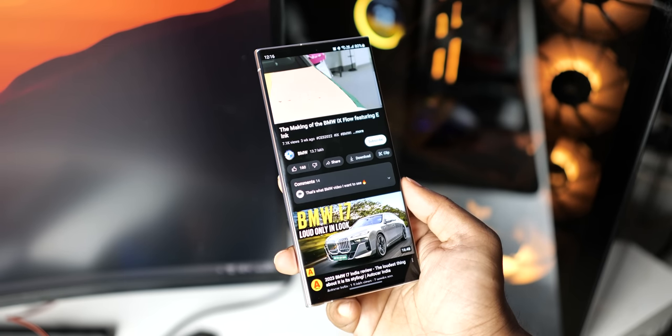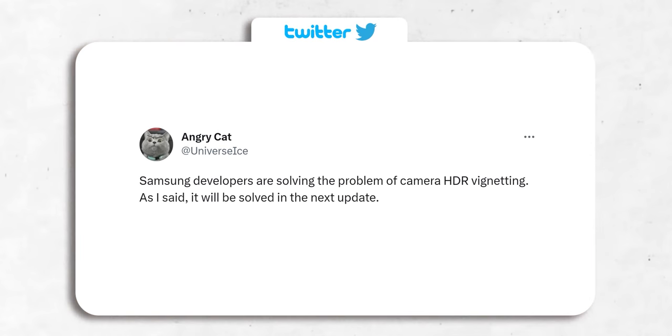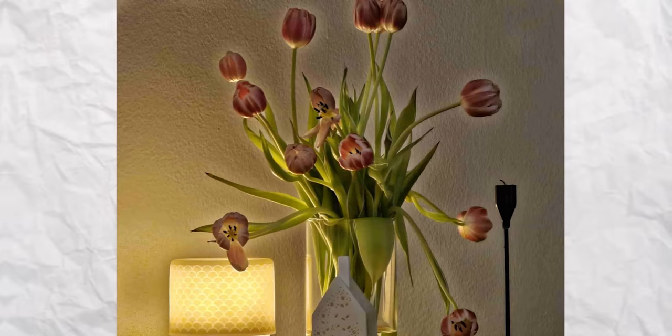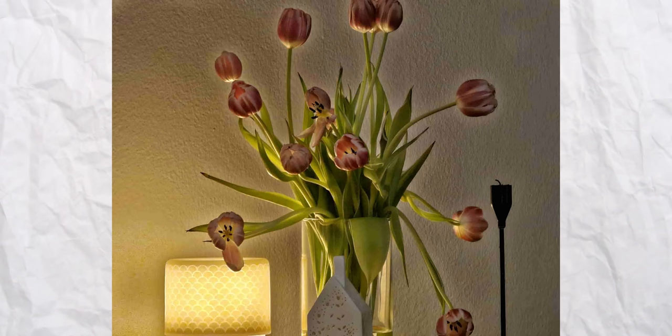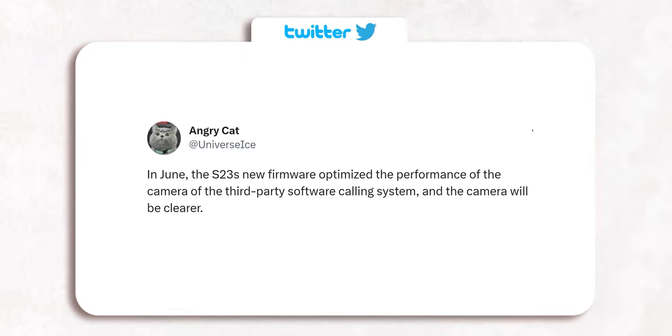The update will arrive in June and is a pretty big one at 1.5GB. Portrait mode isn't the only thing getting improved — Samsung is also addressing the HDR vignetting issues that have plagued some S23 Ultra cameras since launch. The vignetting is mostly visible while capturing low-light pictures, but Samsung will fix it with this update. The update will also optimize camera performance for third-party applications, and notably the quality of video calls will be more clear.